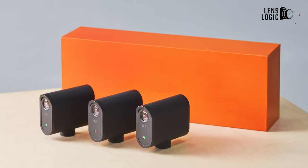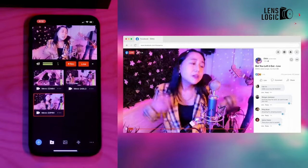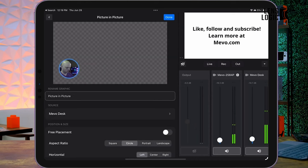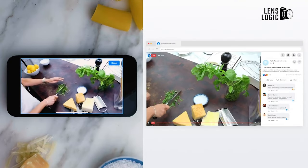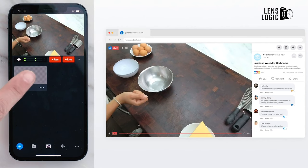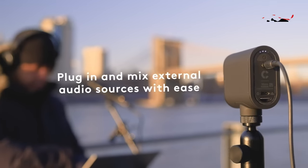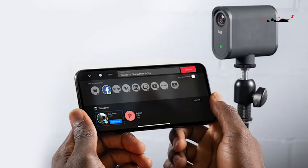The Logitech Mevo Start positions itself as a versatile solution catering to the demands of modern streaming, making it suitable for content producers, educators, and event coordinators. Tailored specifically for streaming, its seamless integration with Streamlabs establishes it as a central tool for multi-streaming, allowing users to broadcast simultaneously across multiple platforms and expand their audience reach. Equipped with a 1080p resolution camera, the Mevo Start delivers vivid, crisp, and engaging broadcasts. Despite its compact size — measuring just 3 inches and weighing only 8 ounces — it packs a powerful streaming capability, emphasizing not only portability but also unmatched versatility within its category.